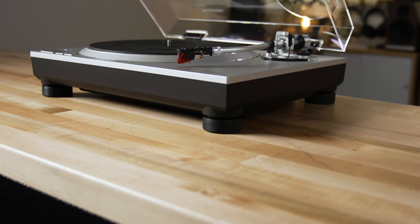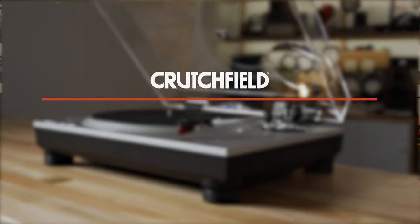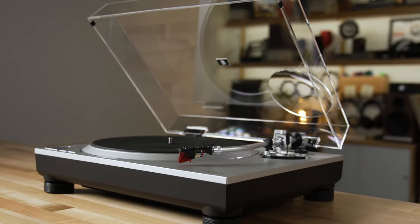Hey, I'm JR, training manager here at Crutchfield, and this is the Technics SL-1500C. It is an audiophile quality, semi-automatic direct drive turntable with a built-in defeatable phono preamp.